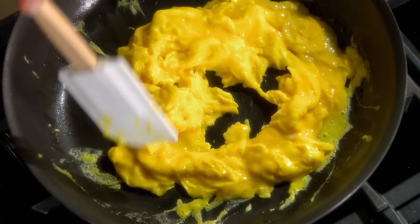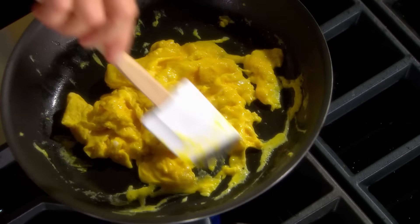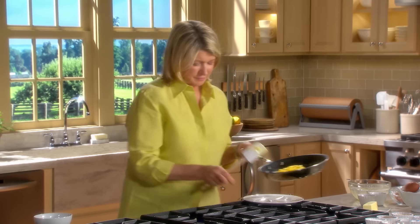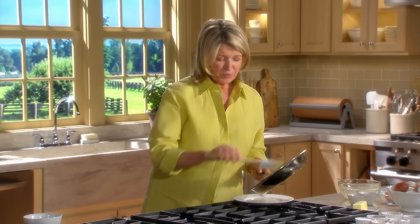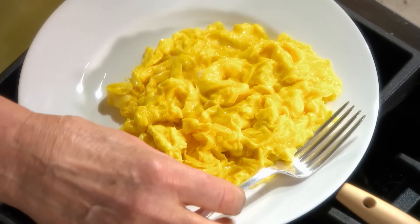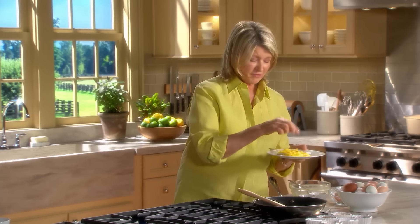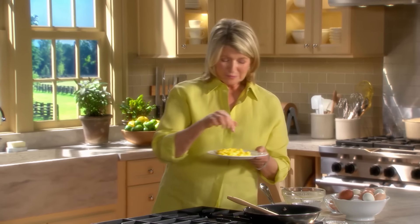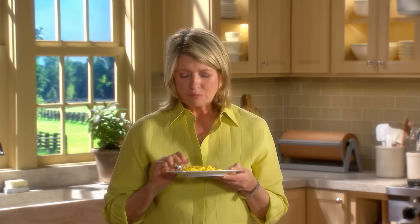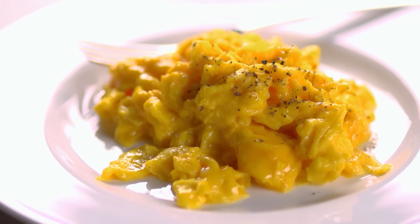Just stir around — this looks so good, really perfect. Always put your eggs on a heated plate if you can. Serve with toast or an English muffin. And that's it — perfectly good, so delicious scrambled eggs.